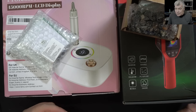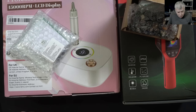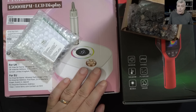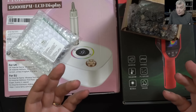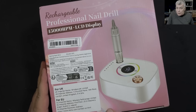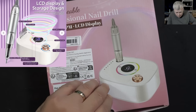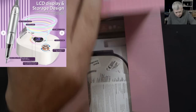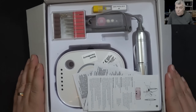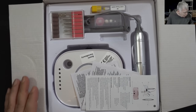We're starting in 2026, and I'm pretty sure a lot of people need good tools. When I say good tools, it's not that I don't have a drill for the motherboard — I'm looking for something better, and I'm going to show you why. Let's start the review. First up: rechargeable professional nail drill.